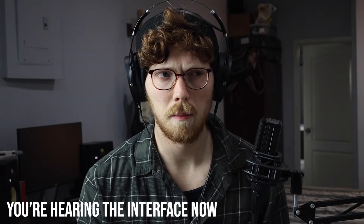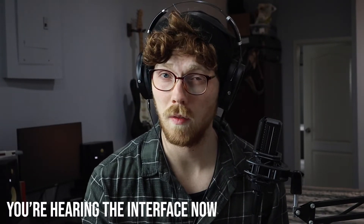Before we get started, there are some misconceptions about audio interfaces as a whole that I want to address. I think many people, whenever they're getting started, think the audio interface and the microphone are kind of a package deal — that those two things together, both combined, make the tone that you get out of your microphone.